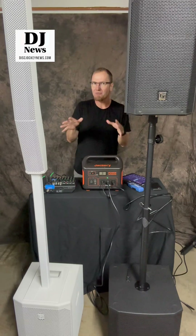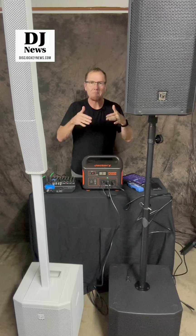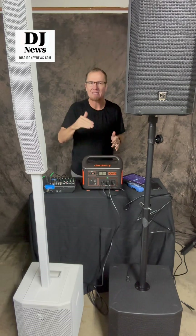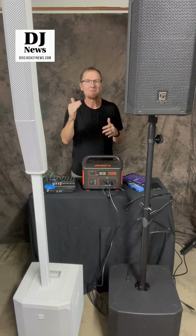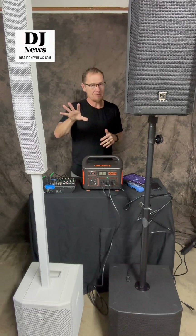What I'm going to be doing is give you a variety of different comparison numbers to look at. We're going to be putting the same sound through both and taking them to the point where the limit light starts turning on. With Electro-Voice, when it hits that limit light, it does not mean it's clipping — it's a warning light saying you're getting louder, but we're protecting the speaker.